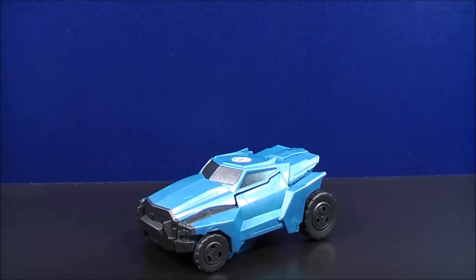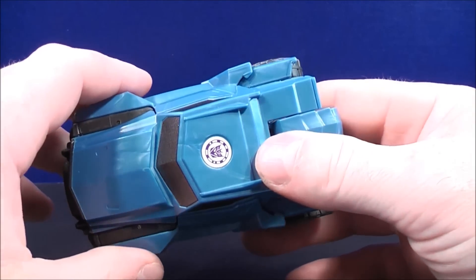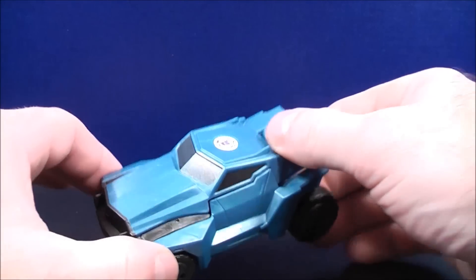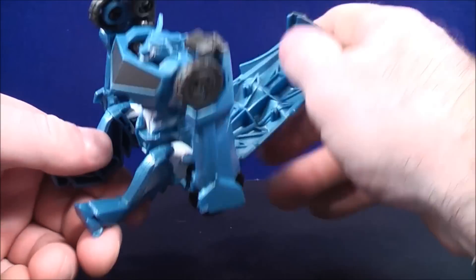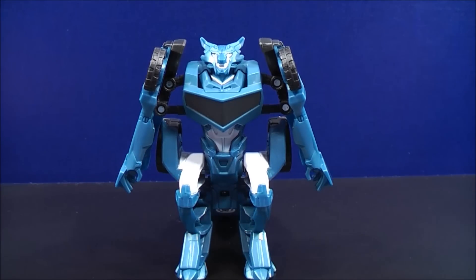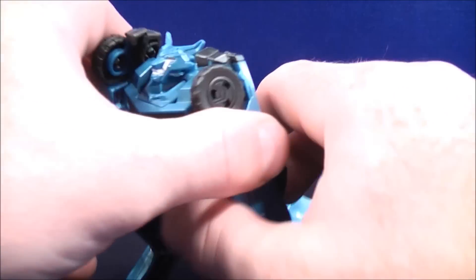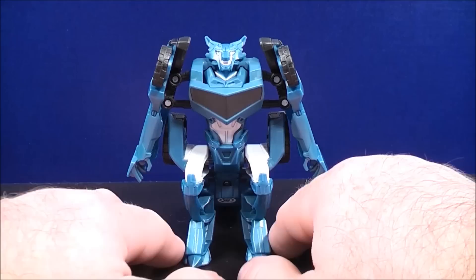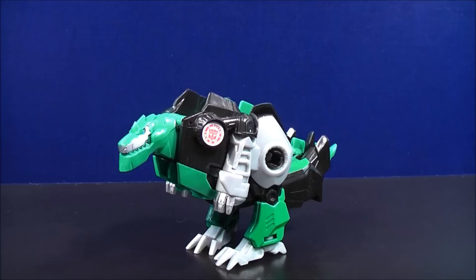Next we have Steeljaw in his vehicle mode with an all blue colored paint scheme with black paint details for the windshield and the side windows. He also has the Decepticon scan logo on the roof right there. To transform Steeljaw, all you have to do is take the front section, flip this all the way back like so, and here's Steeljaw in his robot mode. I like how they molded in the tail on the back — looks kind of cool.